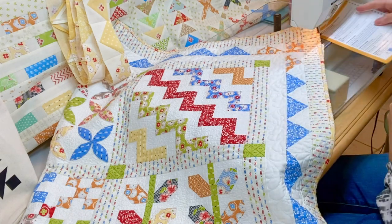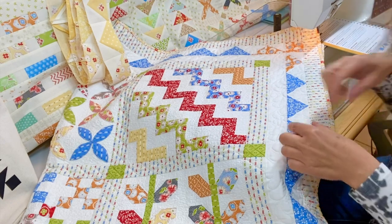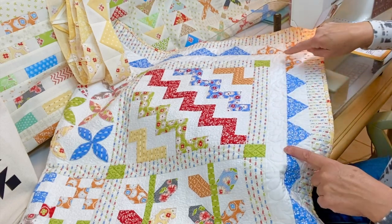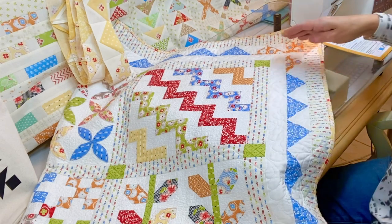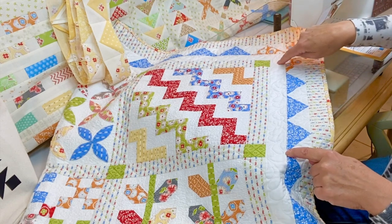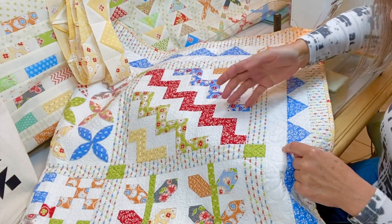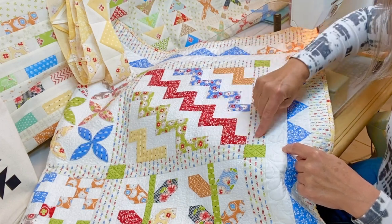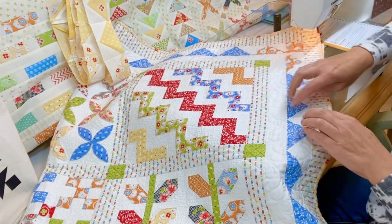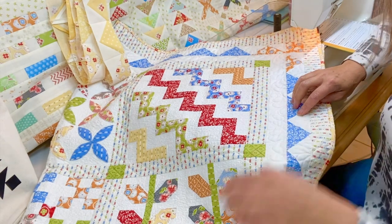A couple of important things when it comes to borders as well as sashing. Whenever you have a pieced border that has a specific size it needs to be, these sawtooth blocks come to a certain size at the end and they have to fit in here. The reason — and we've gotten this question several times — the reason the sashings and borders are different sizes is 100% to make the sawtooth border fit mathematically.